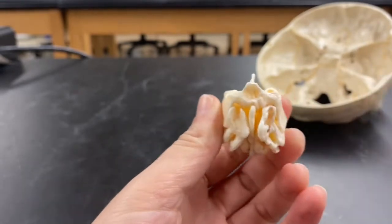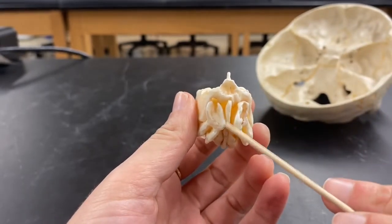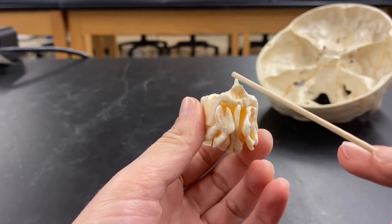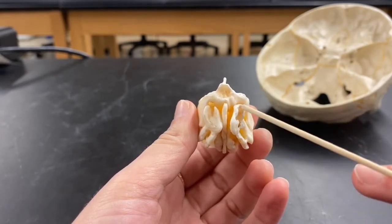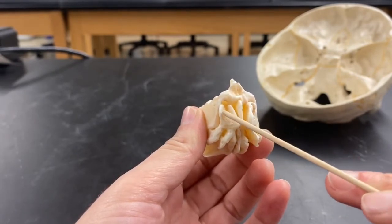Now we're going to turn it around. This is an interior view of the ethmoid bone. Running along the center is a perpendicular plate. This, again, is the crista galli. Right up here, this is the superior nasal concha on both sides.